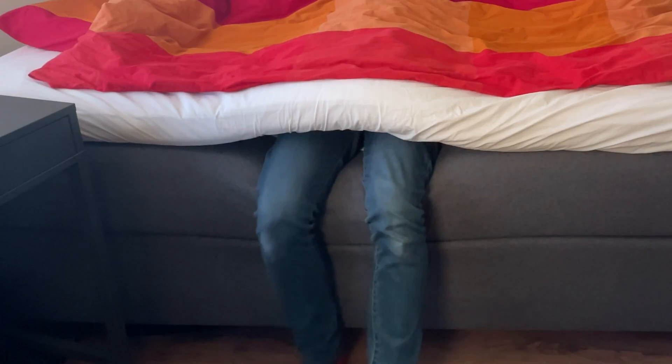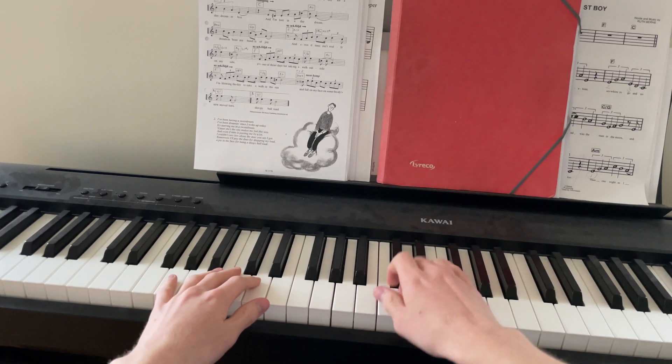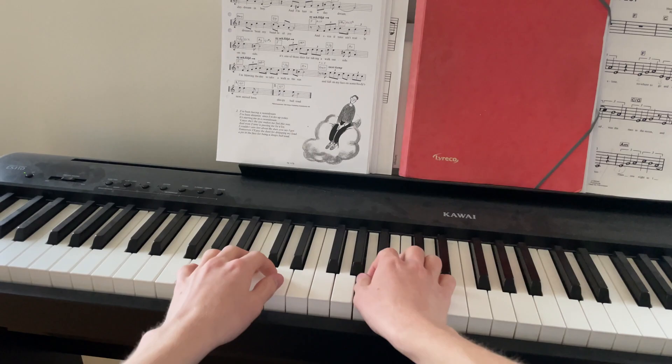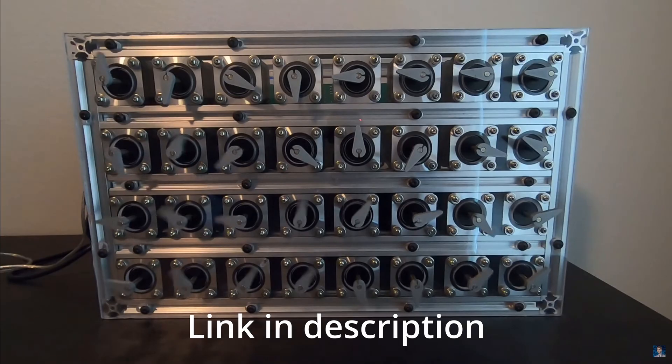Here's a funny story. I am a weird person, and today I want to play music on weird stuff. Recently, I saw a YouTube video from this dude here, and he played music on stepper motors. And I was like, oh my god, I need to do this.